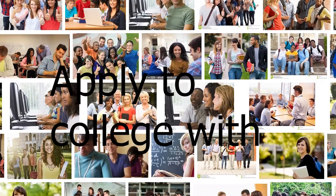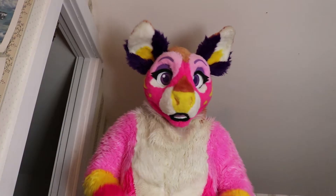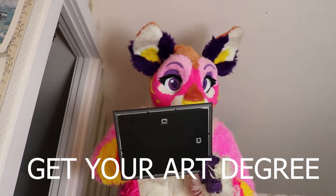Step 17: Apply to college with student loans four years later. Step 18: Get your art degree.